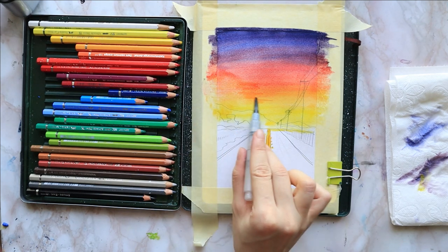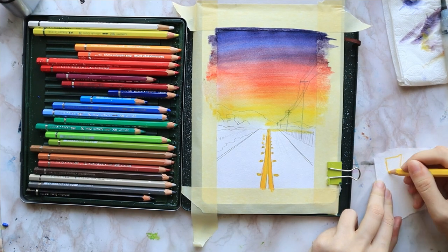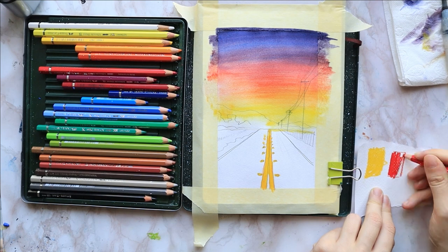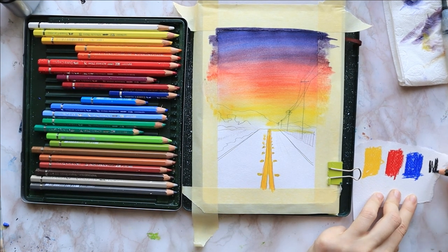While it dries, I take a scrap piece of paper and apply my three colors: cadmium yellow, pale geranium lake, and ultramarine with a bit of black. These are going to be my little mixing palette.